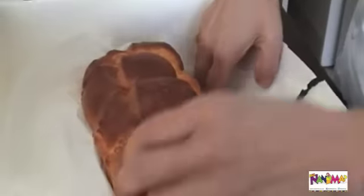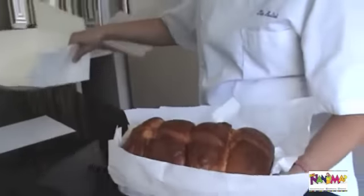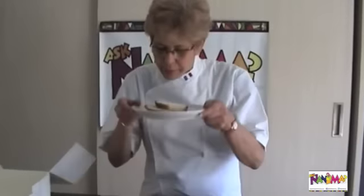We made a brioche — what we call brioche montée, a brioche milk, cut in slices. It smells nice; it smells really like brioche.